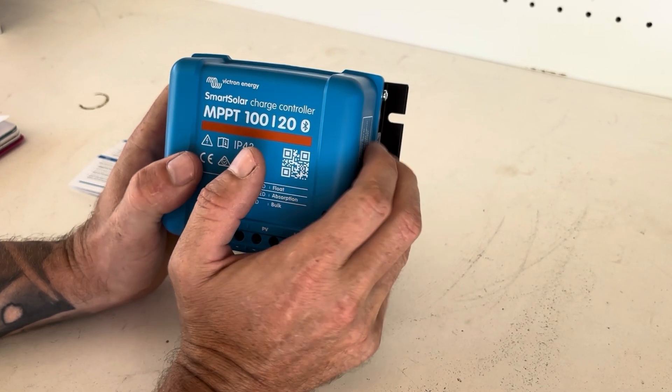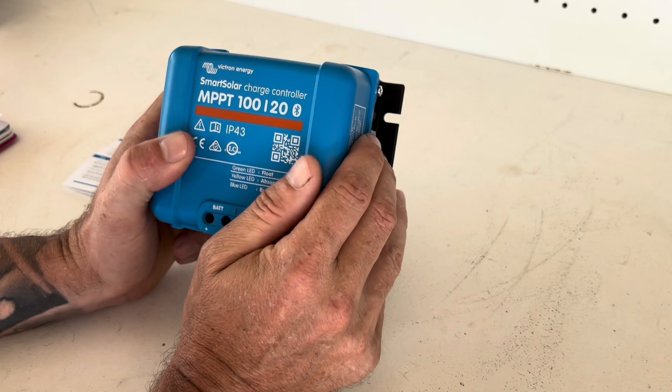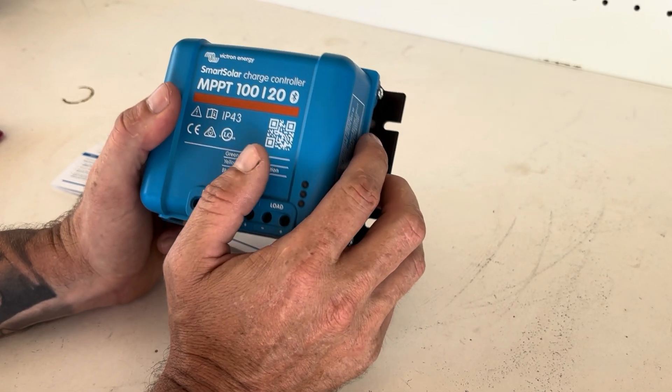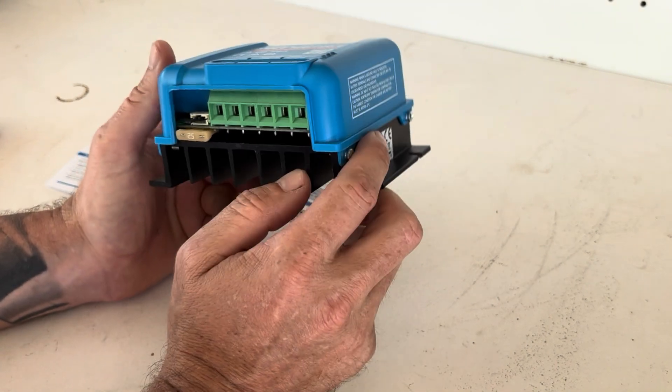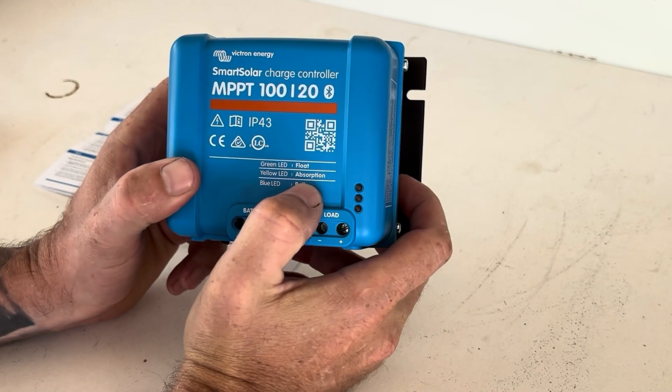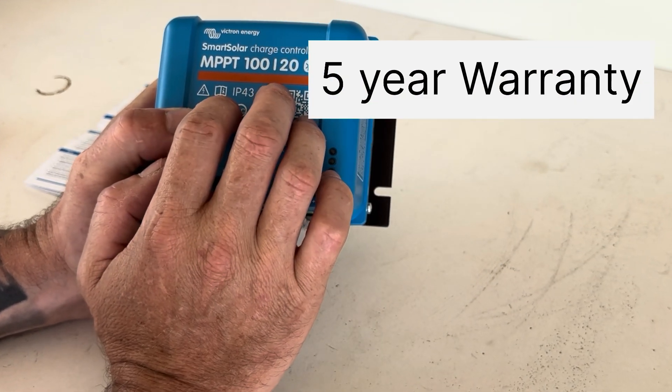Victron Energy is a very renowned brand. They do a lot of solar power products - inverters, charge controllers. These have been around for a long time and they've got a very good reputation. These units here come with a five-year warranty.